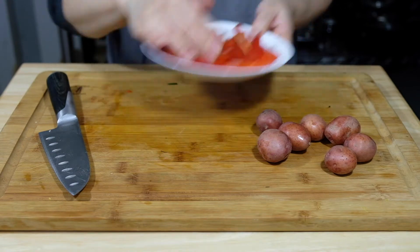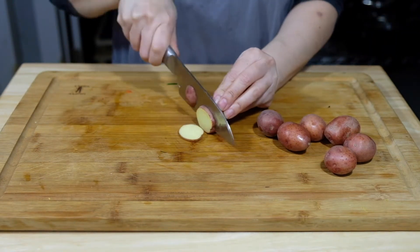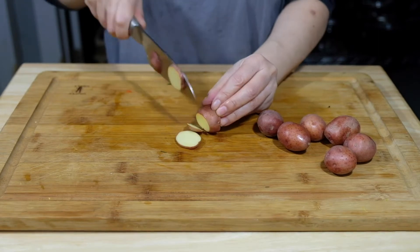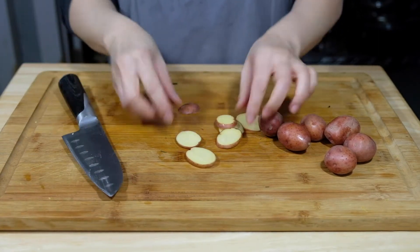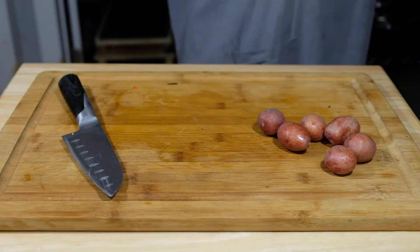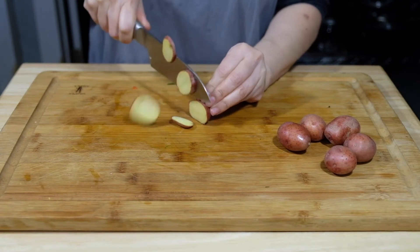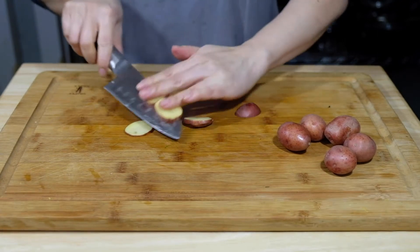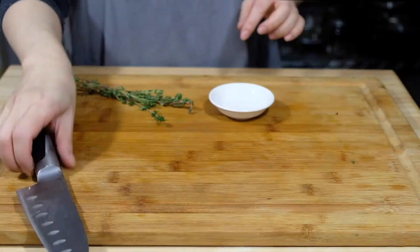I also hand cut one eggplant and julienned one red bell pepper. And then I am thinly slicing these little red fingerling potatoes. If you don't have fingerling potatoes, you can just use two regular red skin potatoes, but if you do that, parboil them for about two to three minutes and then wipe them off so they dry. Just thinly slice these and set them aside with the rest of your veggies until you're ready to use them.